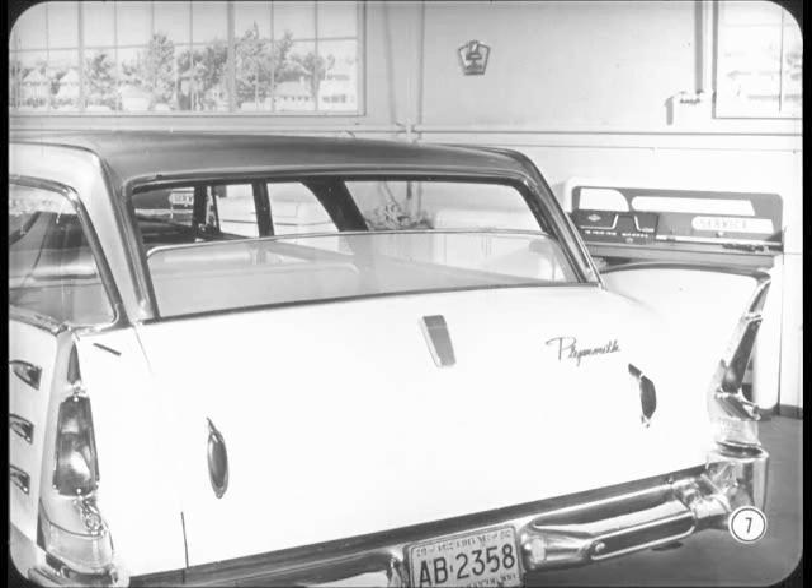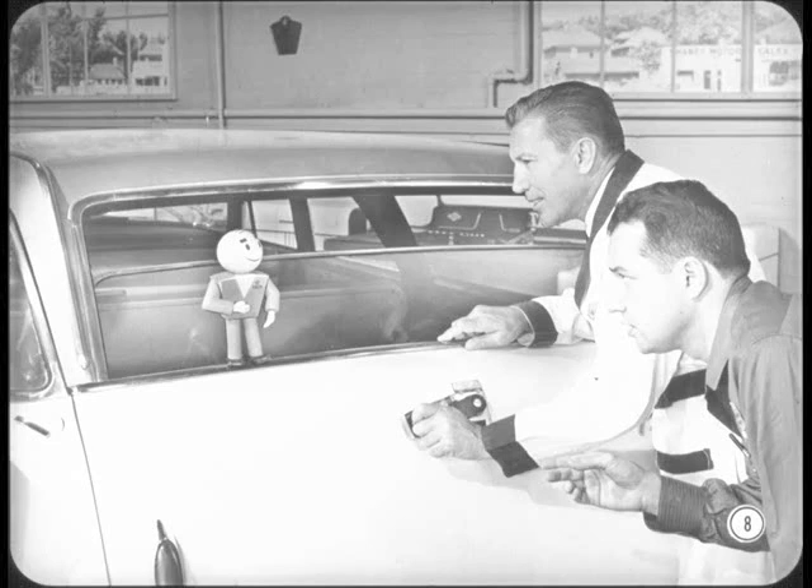What you're trying to do, basically, is fit the gate, then adjust the lower glass-run channels so the glass will enter the upper channels in the opening without binding. Now, the upper channels, of course, are not adjustable.